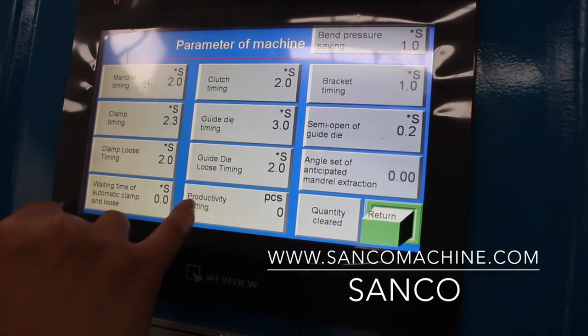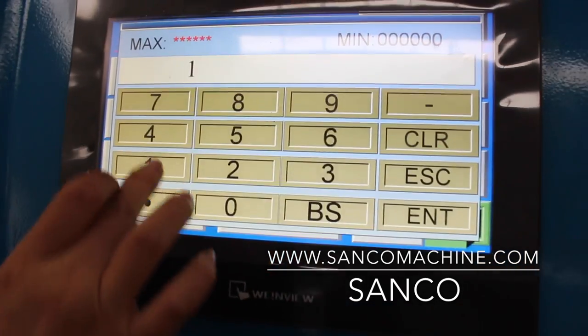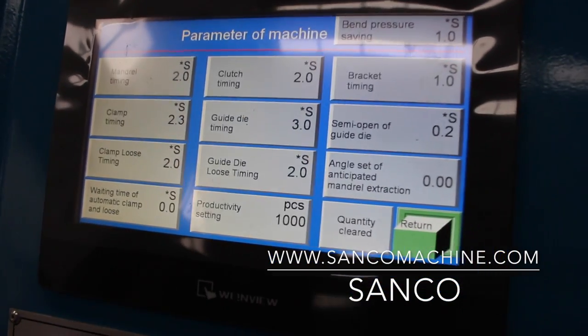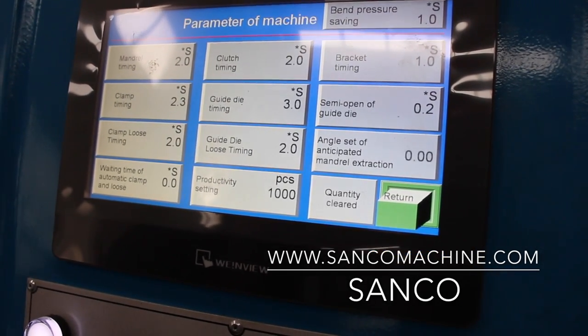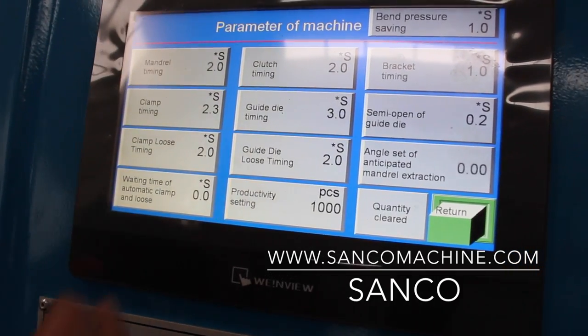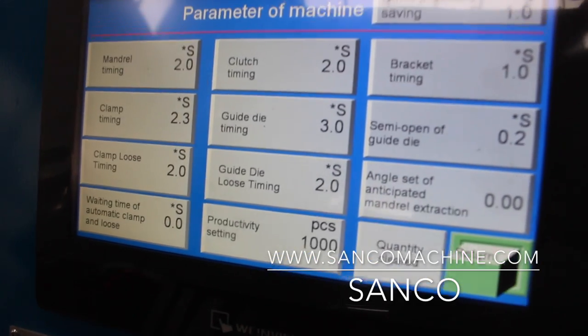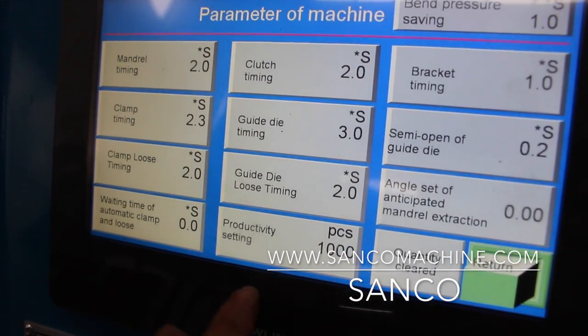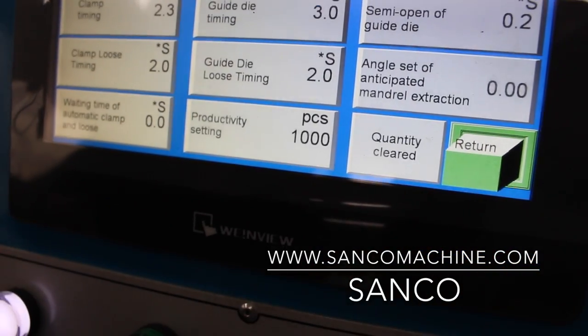This is the productivity setting. For example, if you want to make 1,000 pieces, input 1,000 and when the machine completes 1,000 cycles it will be calculated automatically. When your productivity reaches 1,000 pieces, you need to do a quantity clear to reset it to zero.